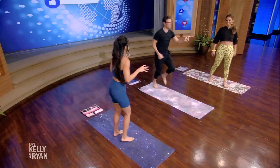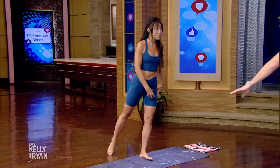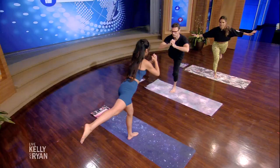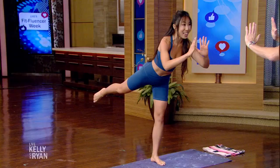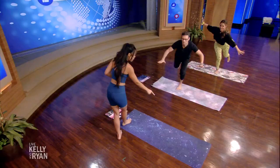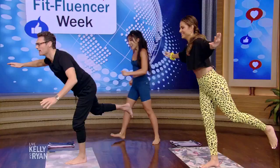Now we're gonna work on balance. So I want you to bring one leg back — it's balance, quads and booty. Hands in front, just like so. I'm better on my right leg. Lift up that leg as high as you can. Single-legged squat. We're gonna come down and lift. Stare at one spot on the floor that's not moving — that'll help you stay balanced. If you need to hold on to Ryan, hold on to him, hold on to me. But don't hold on to me.